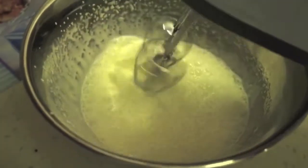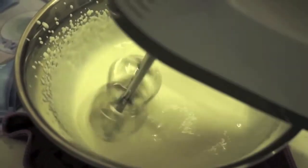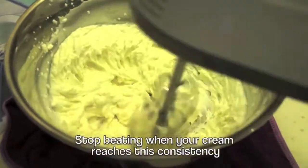Now just a quick reminder: whenever you're whipping fresh cream, you want to make sure your bowl is completely dry and clean and that your fresh cream is cold, or else it will not whip up or it might even curdle, which is really a complete disaster.